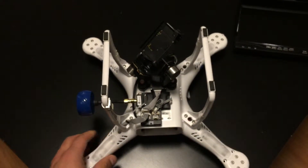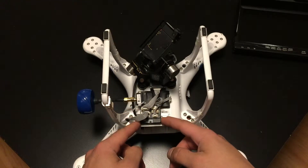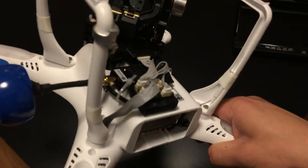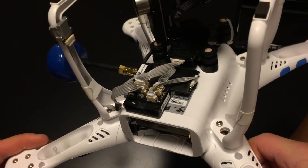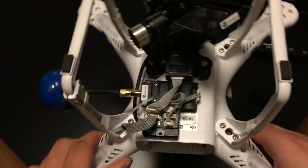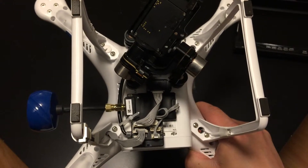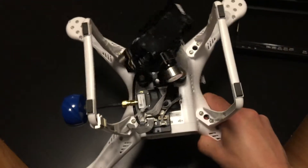The FPV hub is sitting right here, stuck on top of the iOSD mini. I'll show you that iOSD mini. You can see all of these are made by DJI — that's what's so great about it. And then with that big honking blue antenna sticking off of it is the AVL-58 Lite, which is the second generation of the DJI video transmitter.